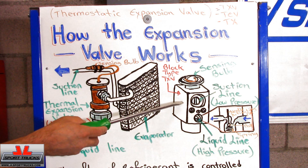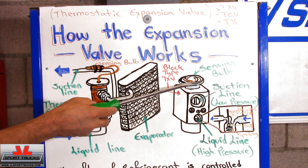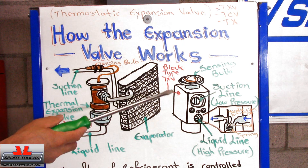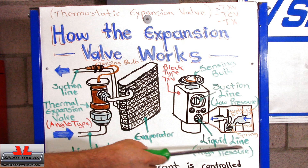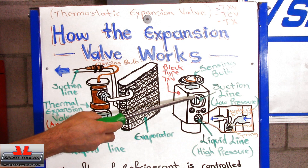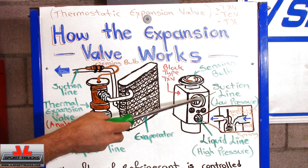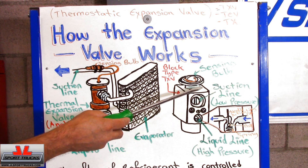The block type has the same principle, except that the sensing valve is attached to the top — so it's not separate like the angle type, but it operates the same way. The liquid line is at the bottom; that's where the refrigerant comes in as a high pressure liquid. Near the sensing bulb is the suction line, and this is where the refrigerant exits the TXV.